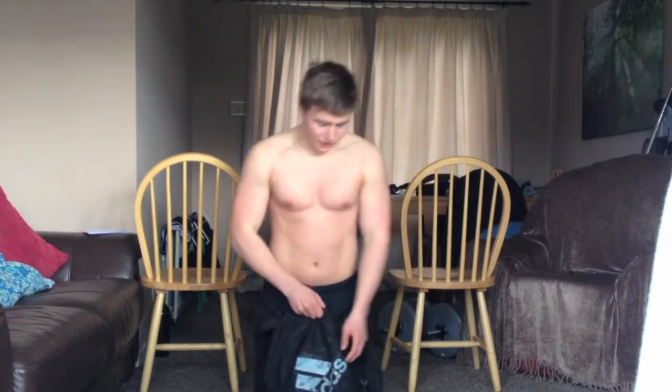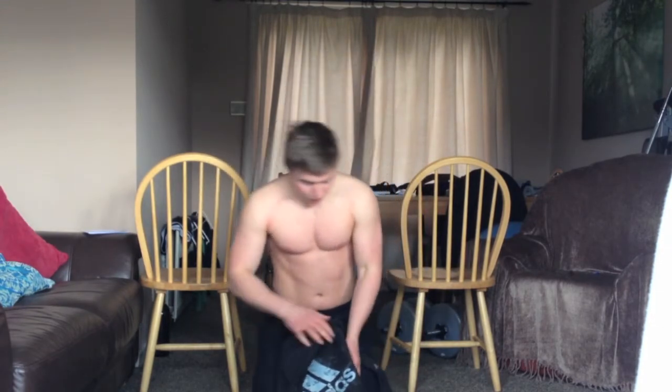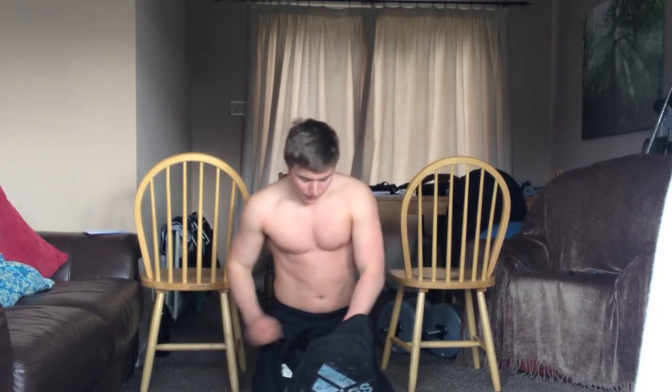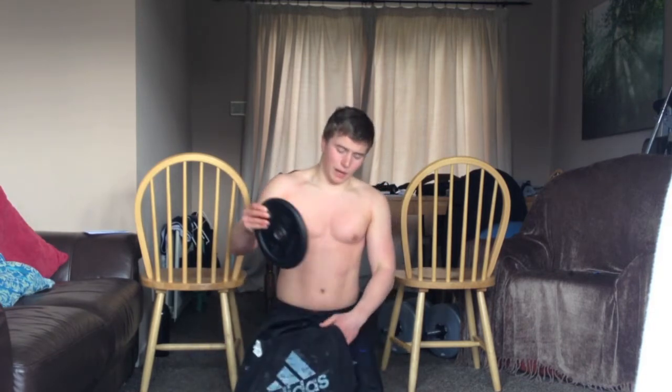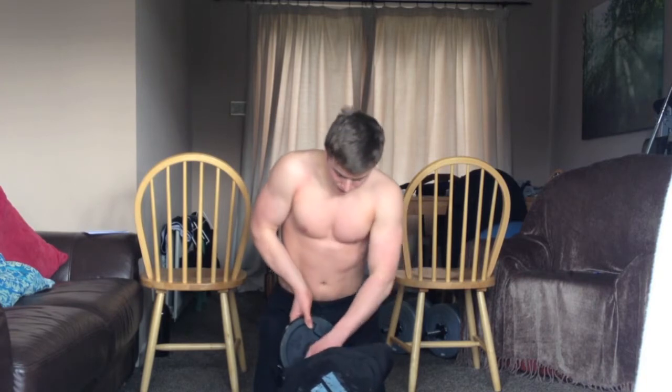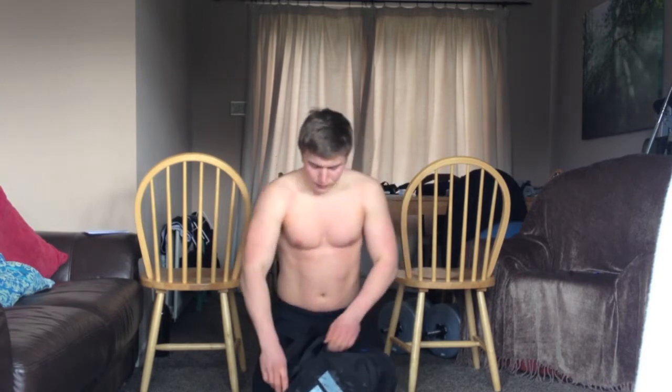For the weighted push-ups I just use a backpack. If you watched the last video about chest exercises you'll know what I did, but I'll show you quickly. I got two five kilogram plates and put them inside the backpack, then just tighten it up.